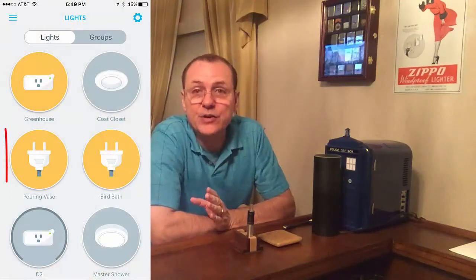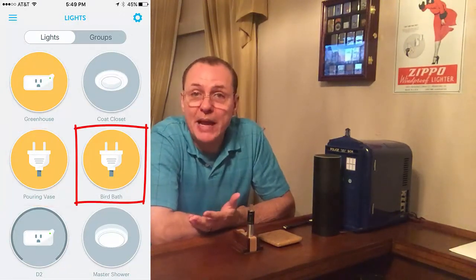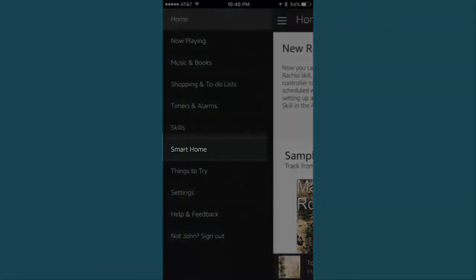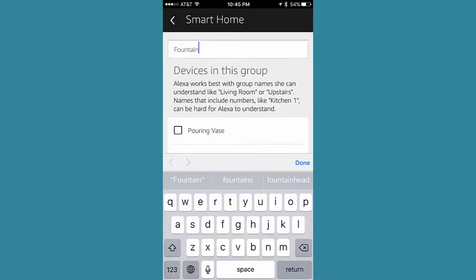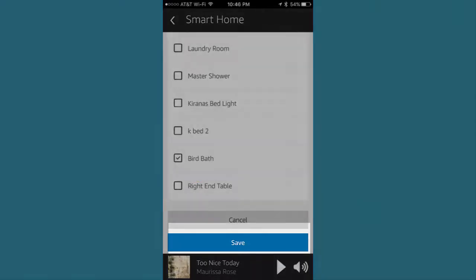So now that we have the water feature up front, which we named Pouring Vase, and the water feature in back, which we call Bird Bath, both of those are now in the group inside the Echo. It's just as simple as any other voice command you'd give. In the Echo app, from your menu, select Smart Home. You'll see your list of groups first. Scroll down a little and find Create Group, then select this option. Because I have two features I want to control together, I named my group Fountains. Select the items you want in your group — for me, this would be Pouring Vase and Bird Bath. Click Save, and you're all done.